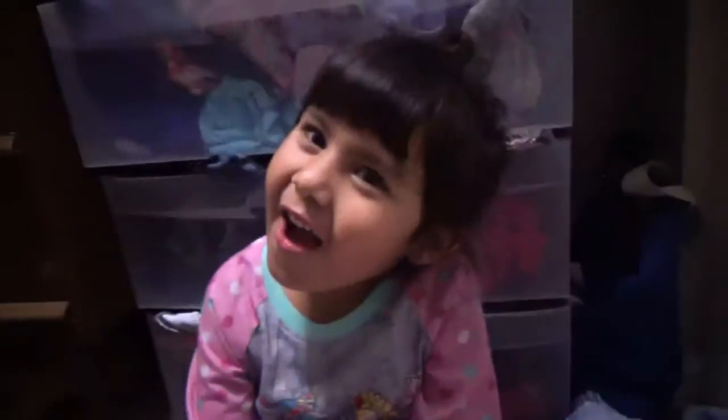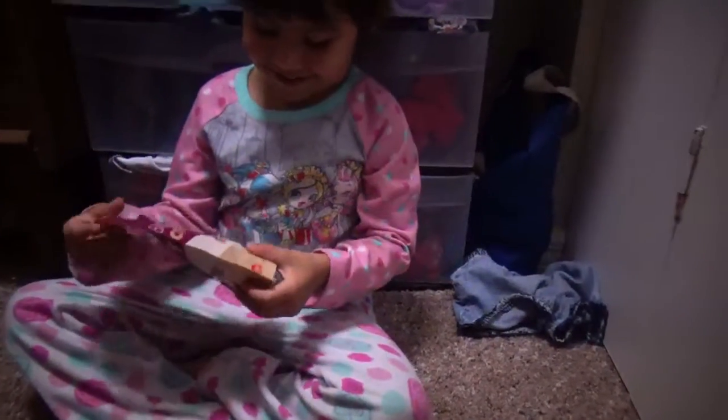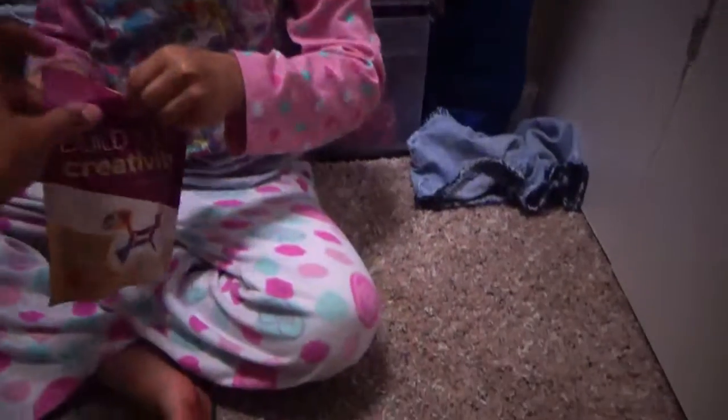Hi guys, today it's the Carmen Show. And today we're building this — it is a dog or a lizard. What do you want to build today? A dog. We haven't opened it yet. I just opened this so when we do the show it's not going to be hard.